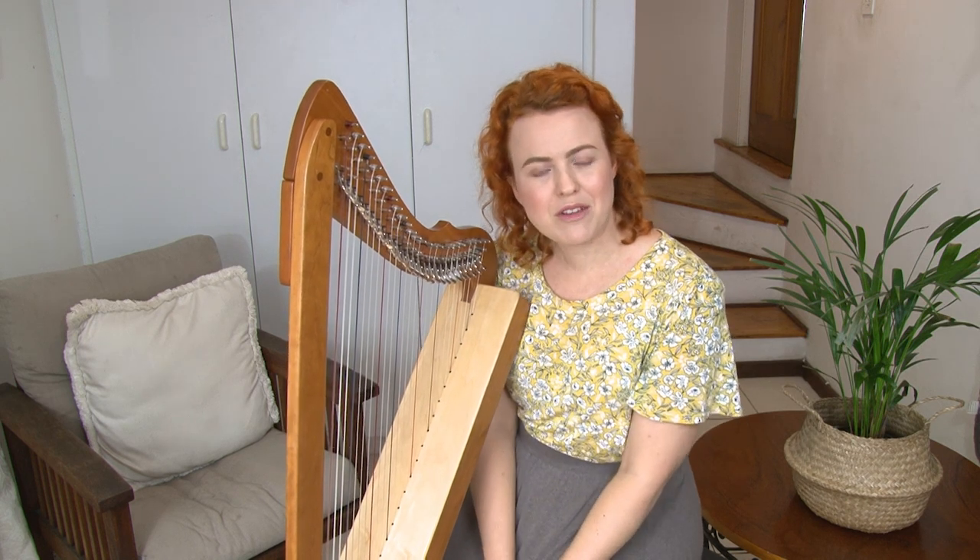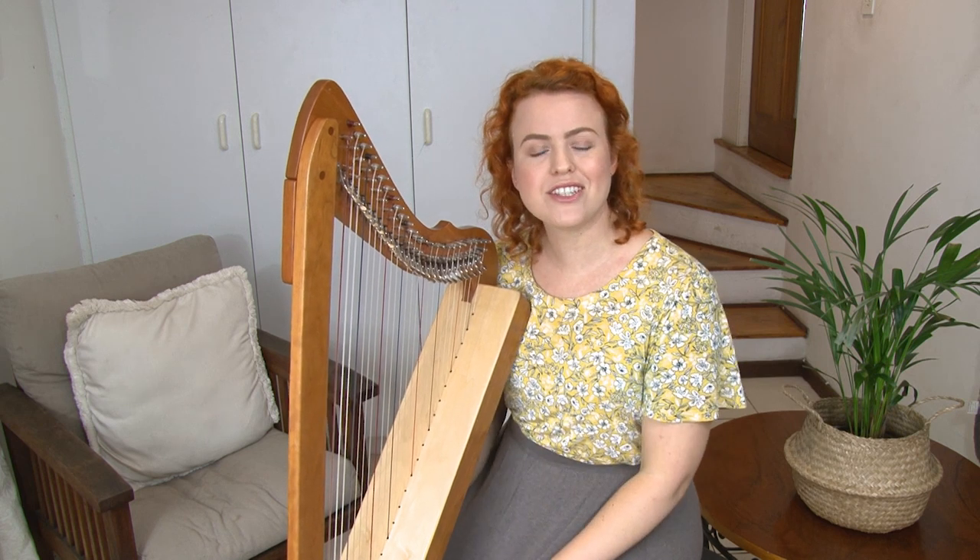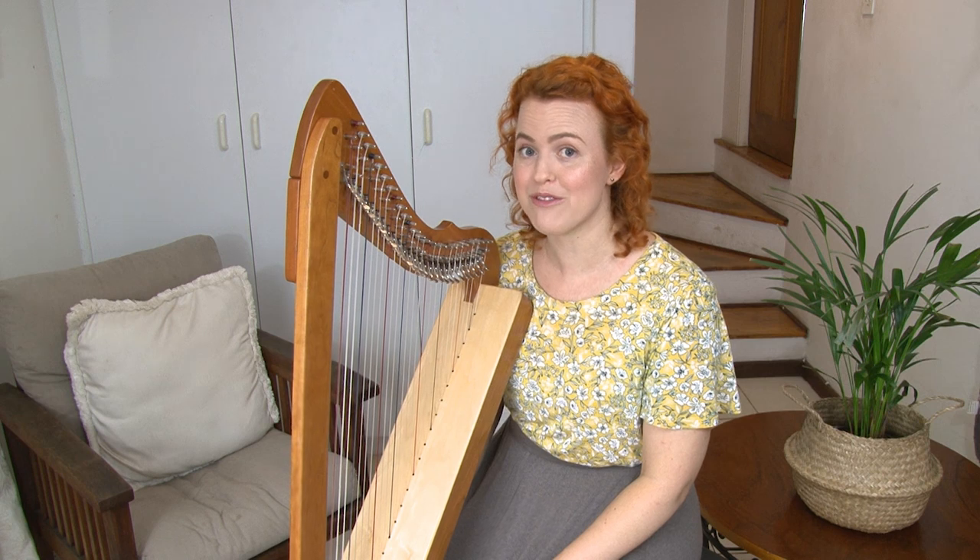Are you already having pain while you're playing your harp? If so, please put it down in the comments and explain your situation. Maybe someone will have some good suggestions to help you figure out the problem.